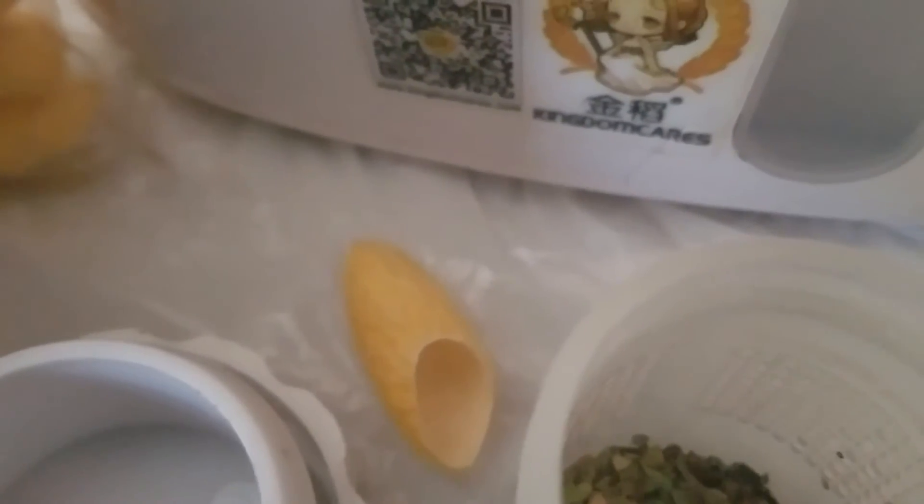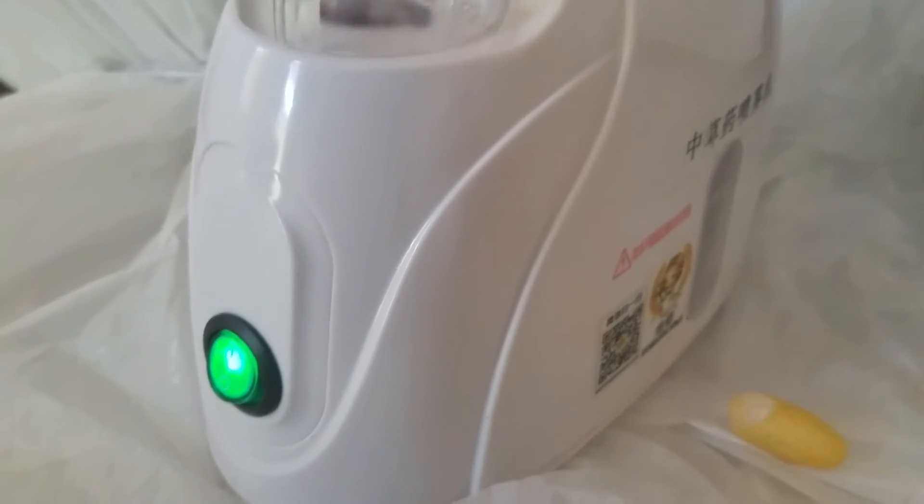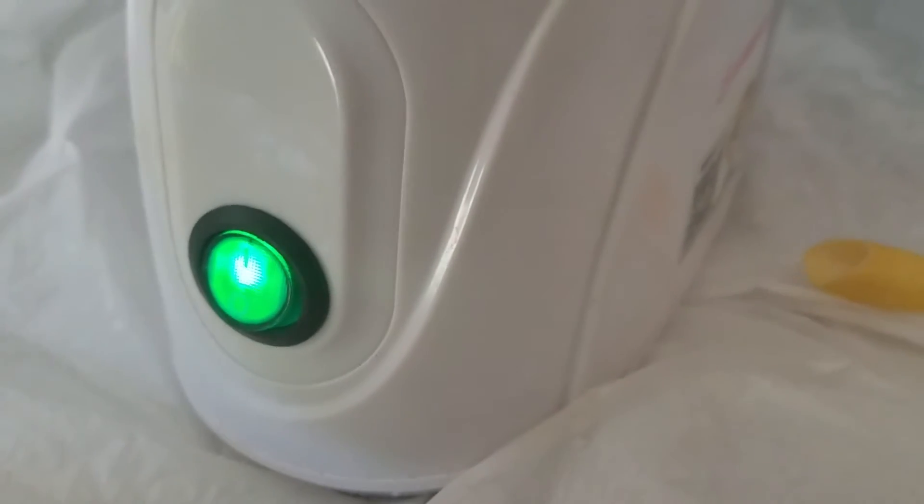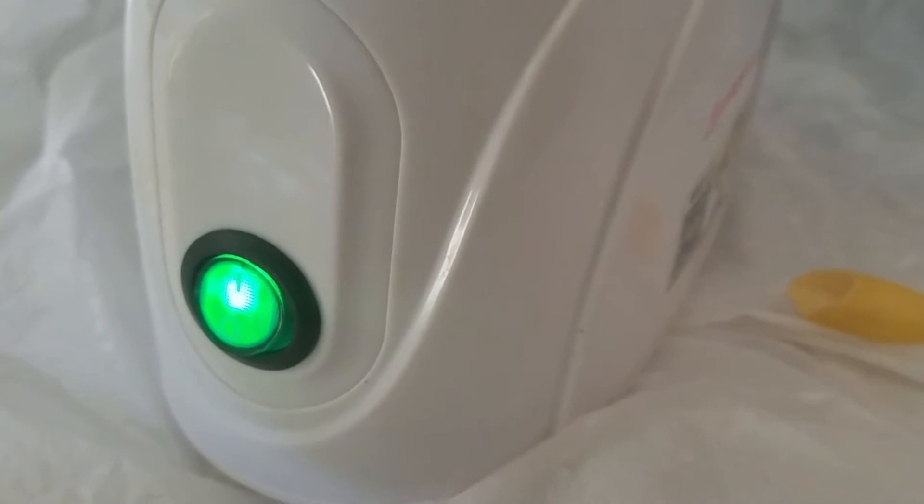And my cocoon, to wipe my face while it's steaming. This is what it looks like when it's on — the light is green. After it's done, don't touch it. It turns itself off automatically — it cools down and turns itself off.